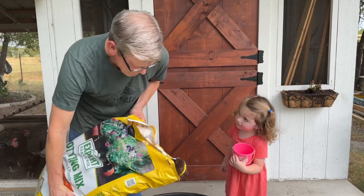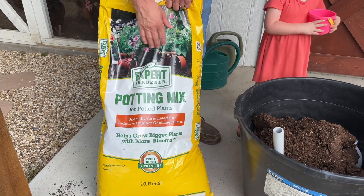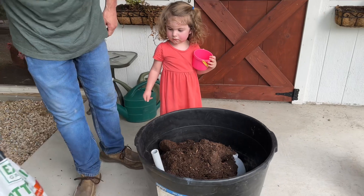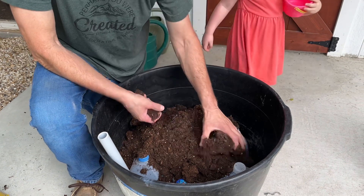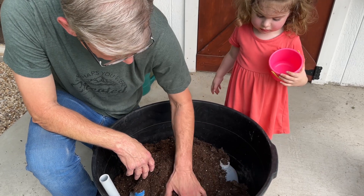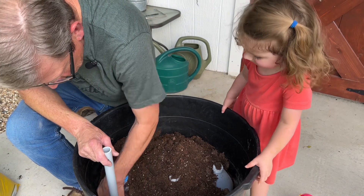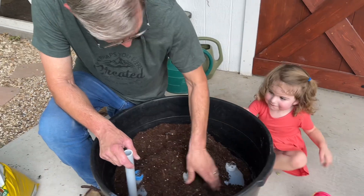Scarlett, are you going to help your papa put the dirt in? We're using potting mix I picked up at Walmart - it actually has a little bit of feed in it that lasts up to six months, but I'll amend it and put a lot of fertilizer in it. I want to make sure I get the potting mix packed in around the jugs good. These bladders are going to fill up a lot of the space.